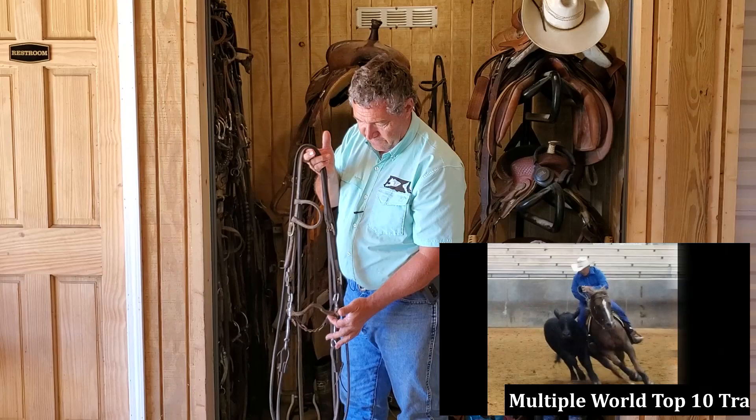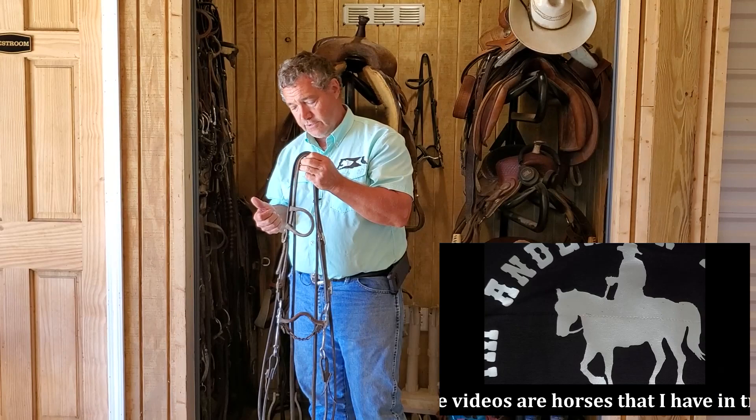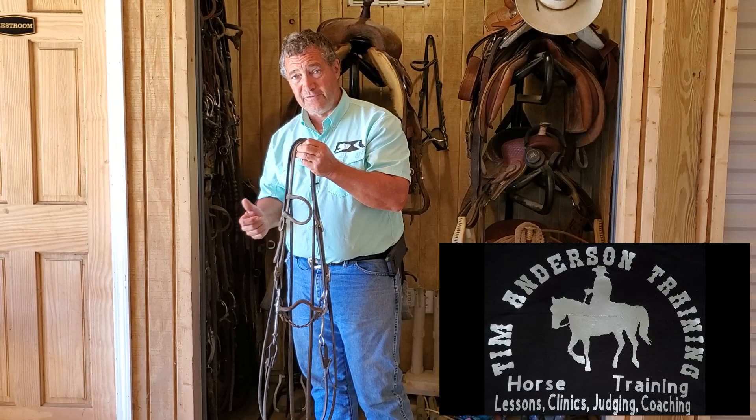Generally your lateral movement comes from the corners of the mouth. Your vertical movements come from the bars, the tongue, the pole, and the chin. As you get to a taller port, a taller port is going to get you more shoulder lift. So depending on what you need your horse to do is going to determine the bit that you put in your horse's mouth.